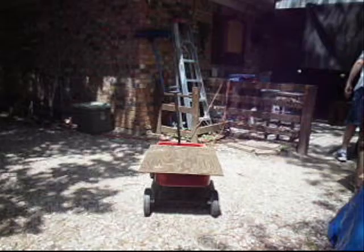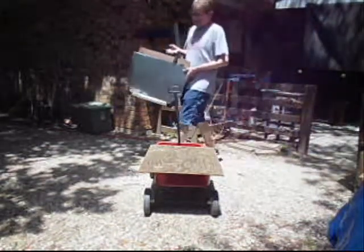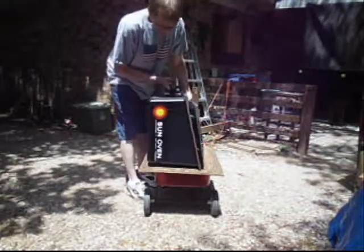Solar cooking 101 - today we're cooking up some chicken vegetable soup. First we need to get out the solar cooker. We have a Global Sun Oven; we found it's the best model available.